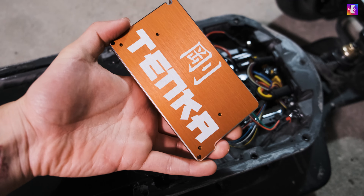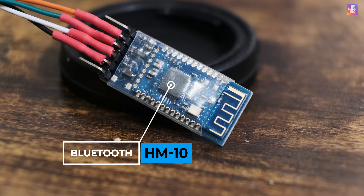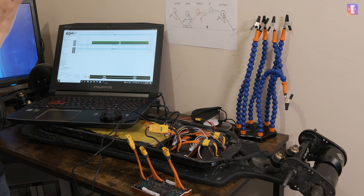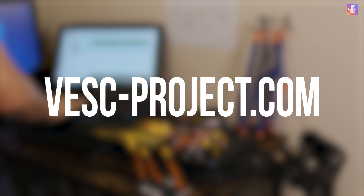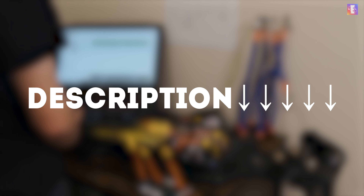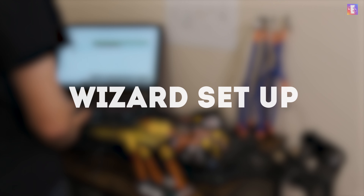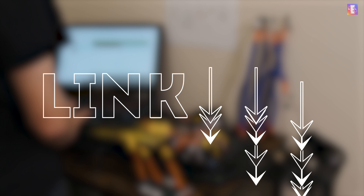Since the Tenka doesn't have a Bluetooth module and my old HM10 Bluetooth module is no longer supported by the new generation of VESC, I'm using my computer via USB to program it. You can download the VESC tool at VESCproject.com — it's a program that lets you program any VESC-based ESC, including the Tenka, and I'll link it in the description. Once connected, it will prompt you to update firmware to version 5.2, then you can proceed with the automatic wizard setup. For a detailed setup process, I'd recommend the AmpBoards YouTube tutorial, also linked in the description.